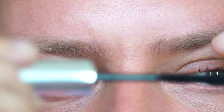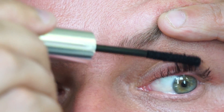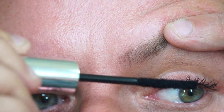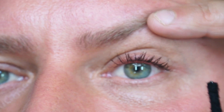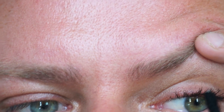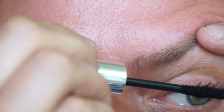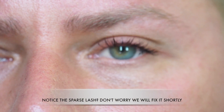What I'm going to do is take the lash builder and apply it from the middle to the ends, making sure that I'm going from the middle lengths up. You can see I'm fanning them out with the tip.